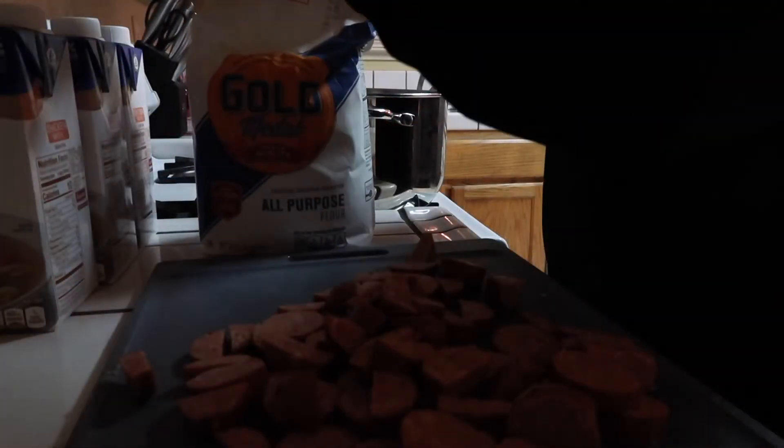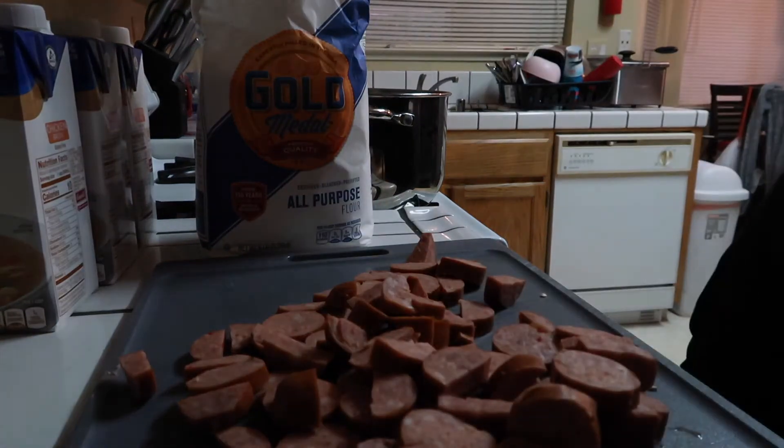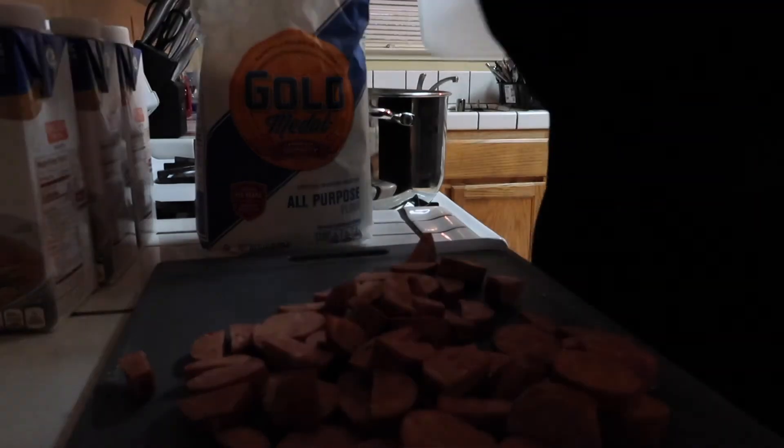Okay guys, I have my oil heating up. So now we're going to add our flour — equal parts — so we're going to add two cups.